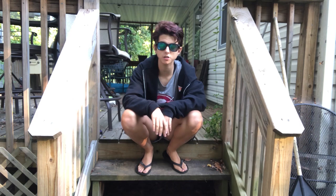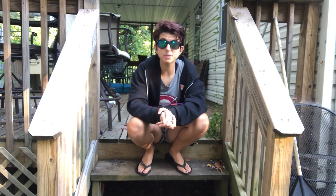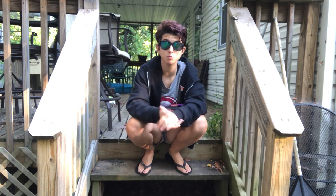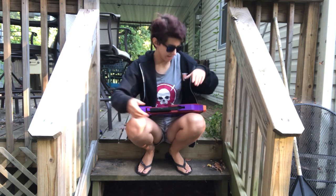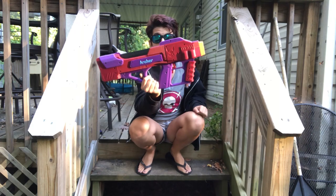Hello to all my fellow nerds and welcome to Not My House. I happen to be dog-sitting this weekend and I thought I would take the time with these wondrous natural acoustics to do my review video for Jackrabbit's Bulwark Blaster.